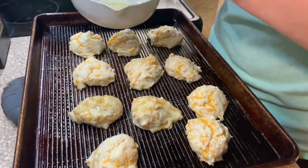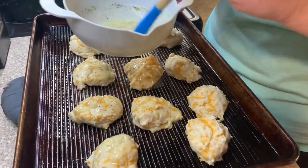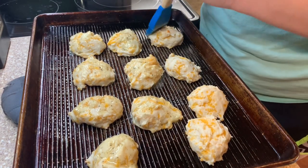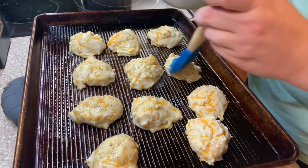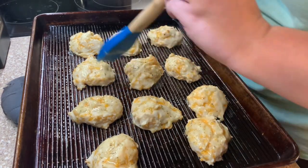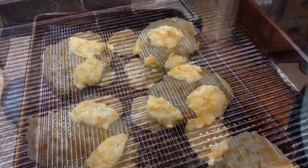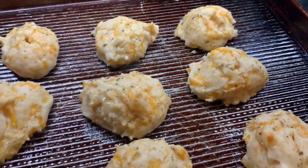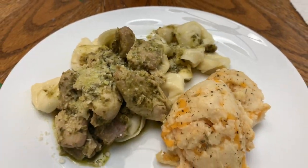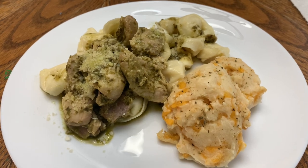I can't even — these are so delicious! Here is my plate: I've got some of the noodles with the pesto chicken over the top, some parmesan cheese, and two of those cheddar bay biscuits.